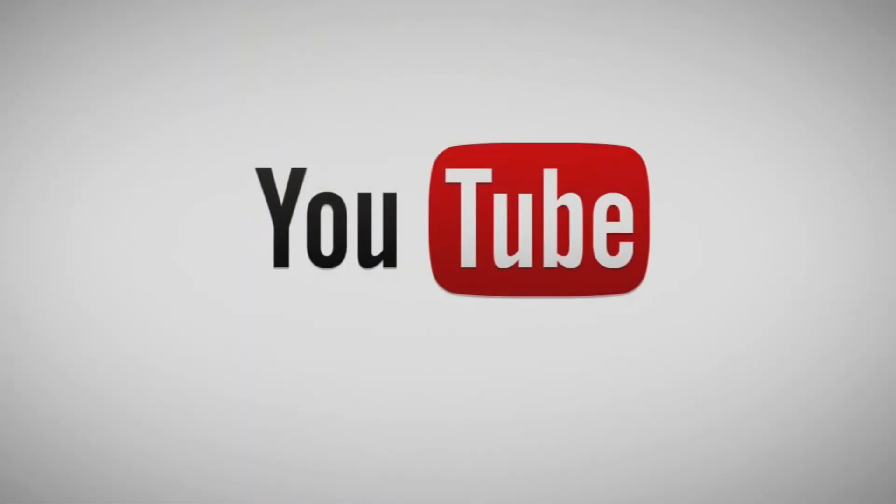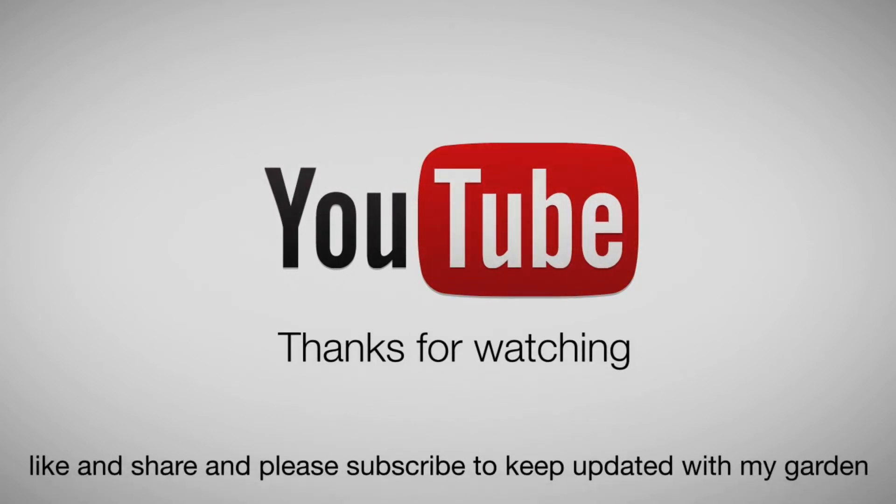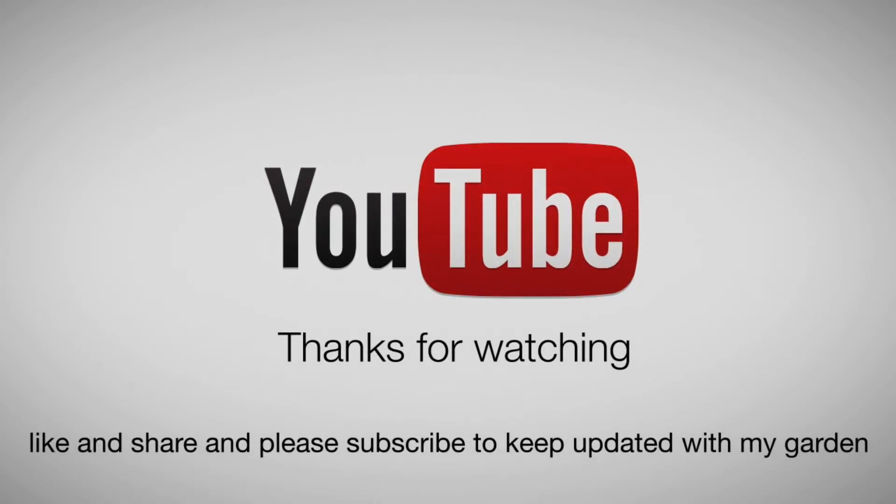Thank you very much for watching this video. Hope you've enjoyed it. Happy plant saving — have a good day, goodbye!